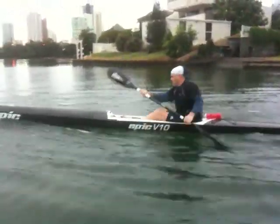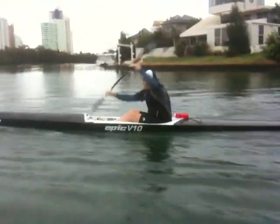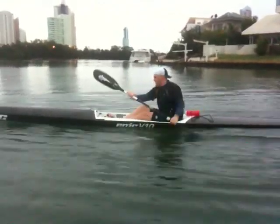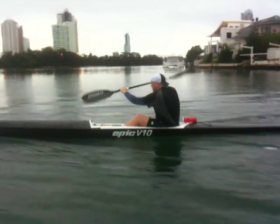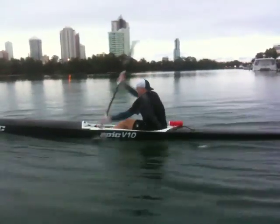And therefore just not getting any power through the stroke. So we've really just tried to slow that push arm down by stopping it at shoulder height at the end of the stroke, and then just doing it in two movements. As Marcus sort of gets better and gets the feel, that two movements will sort of dissipate.